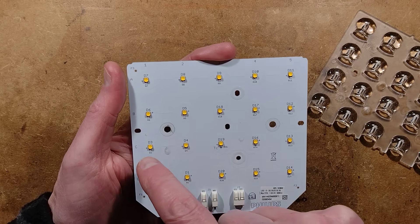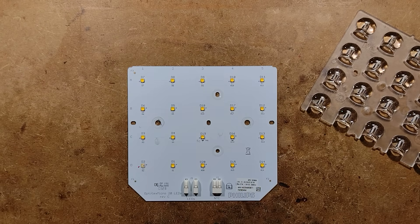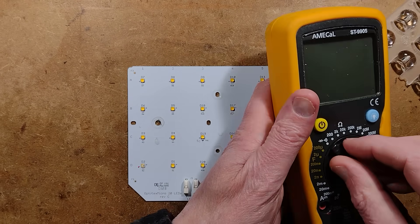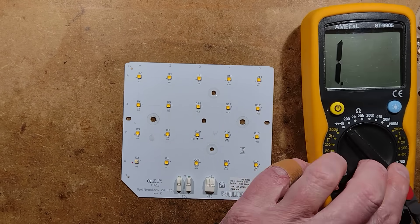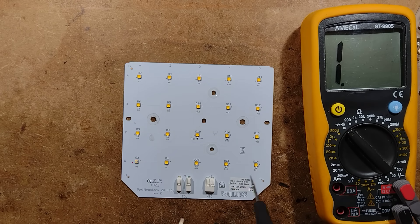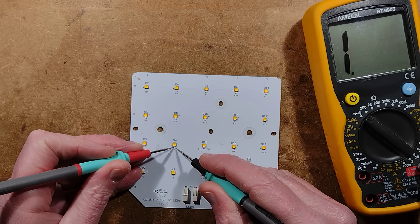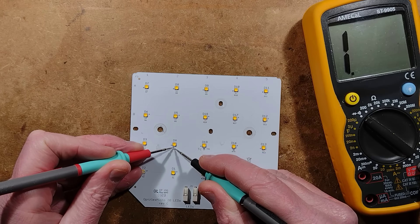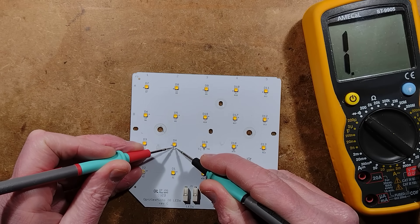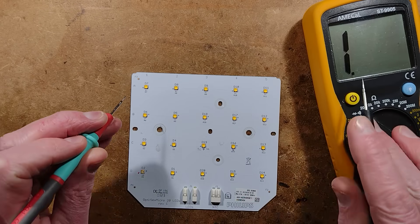This LED is missing its top — it's the only one I couldn't get to light up. I'll bring in my meter and set it to the diode setting. There is a set of pads — you can't probe the LEDs directly because the pads are underneath, but there are test pads. You're going to have to just believe me here, but that LED is lighting at low current from this meter.